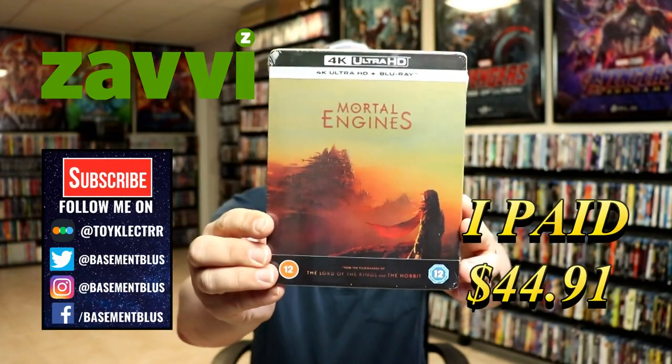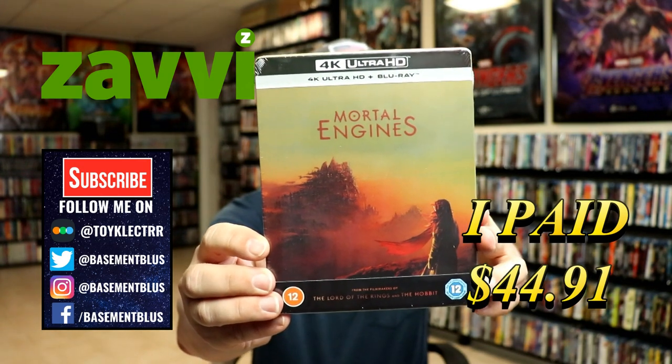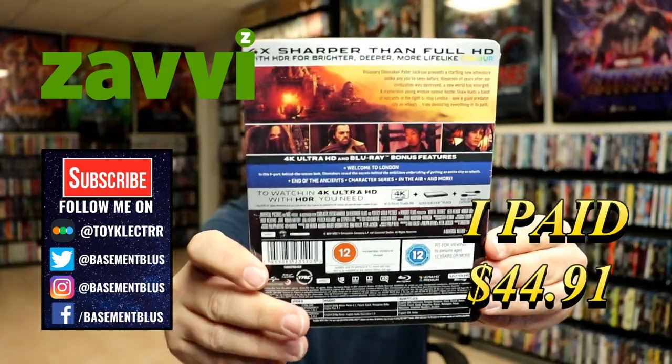So today I received my order for Mortal Engines. This is a Xavi exclusive Steelbook featuring the 4K Ultra HD and the Blu-ray. Here's the front, and here's the back.